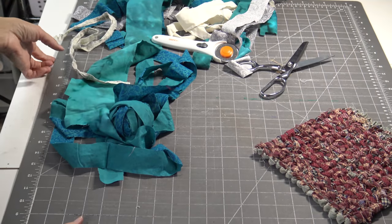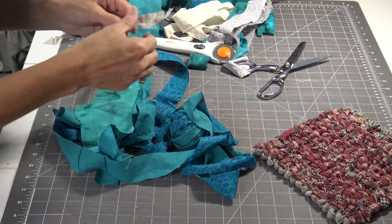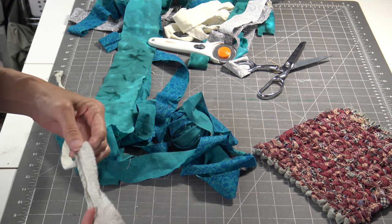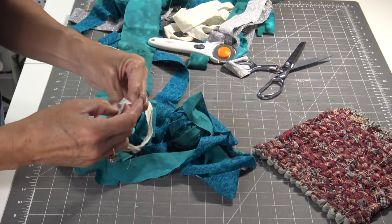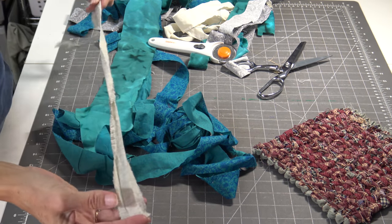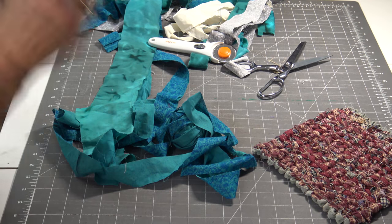To get your fabric ready for your rag project, whether it's a hot pad holder or a rug, you need to have fabric — and it can be any kind of fabric. It can be cotton, it can be sheets, it can be flannel. I would stay away from something that's too thick like denim. I find that doesn't tighten up real well. You need to prepare your strips in about an inch and a quarter to inch and a half, give or take, and the strips can be any length — as little as 10 to 12 inches up to the width of the fabric.